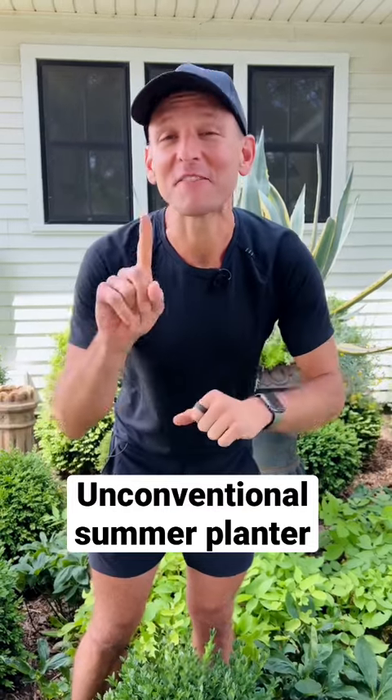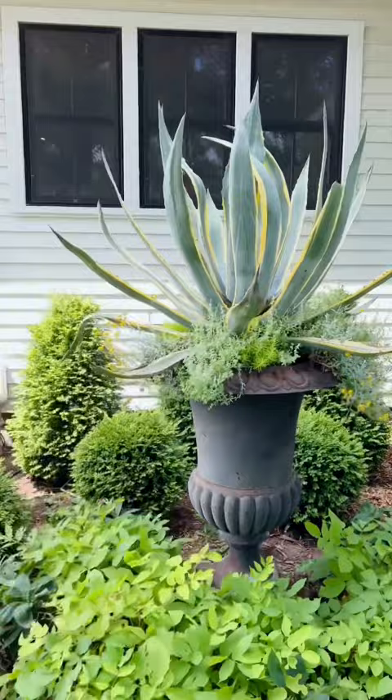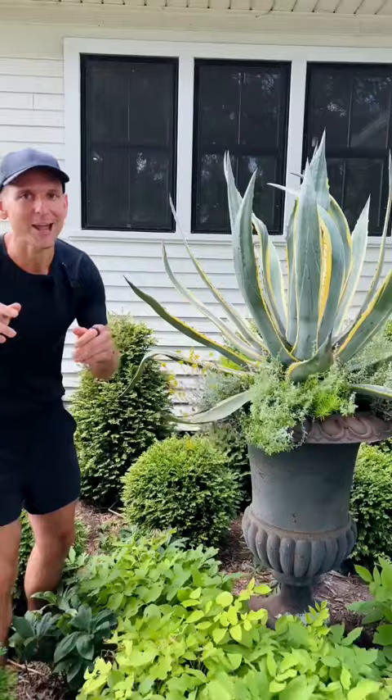Do you want to know the recipe for my favorite unconventional summer planter? Let me show you. The centerpiece is a large agave americana, and it's low-maintenance, easy care, doesn't mind the drought — as with a lot of the annuals I put underneath it.